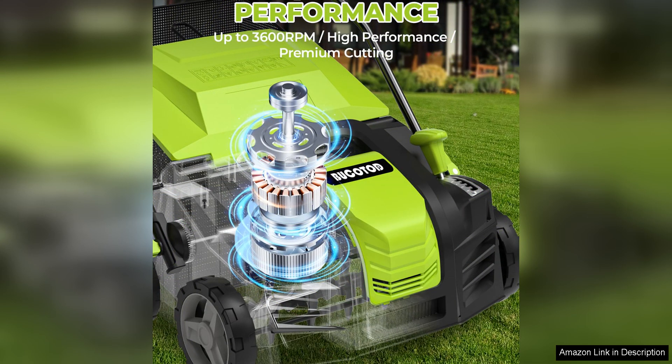Overall, the Bucotod 2-in-1 16-inch Dethatcher Scarifier Electric Corded is a fantastic investment for anyone looking to maintain a lush and healthy lawn. Its robust construction,